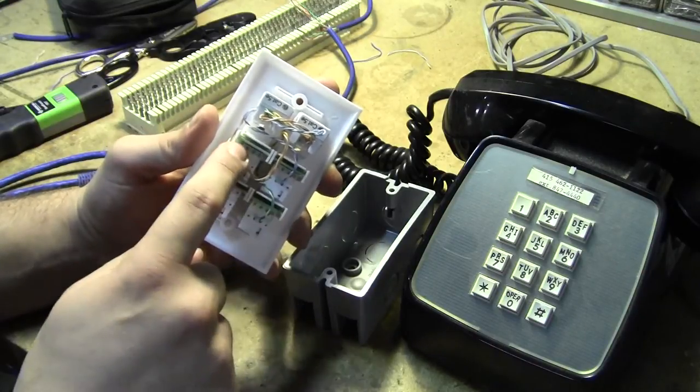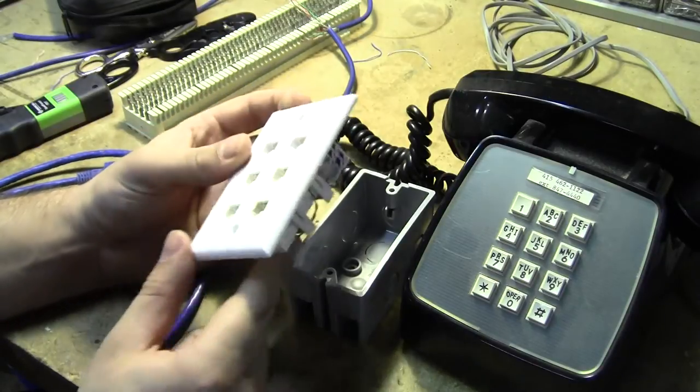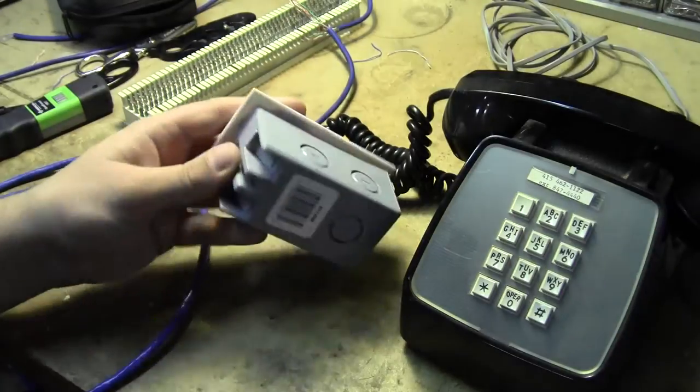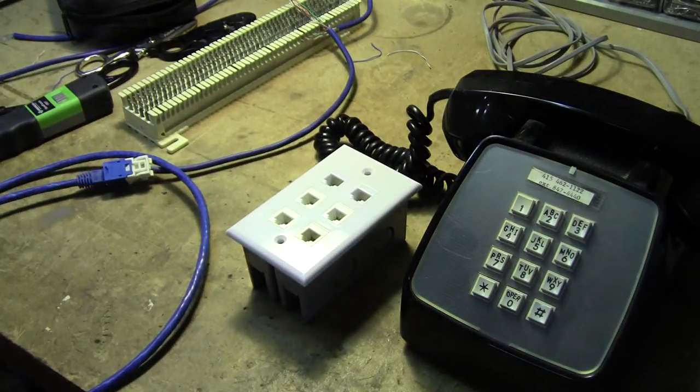Number one is blue, number two is orange, number three is green, number four is brown. This just gets screwed into an unmodified 12 cubic inch gang box, and it's a free-floating module. Let me get set up and I'll show you exactly how to build this.